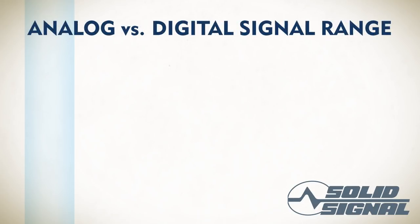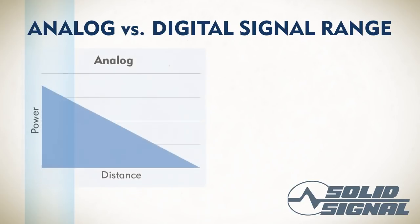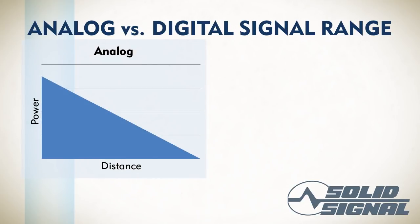Over the last decade or so, we've had to deal with the difference between analog and digital broadcasting. Analog broadcasting is the old school AM/FM radio and the way television used to be. Digital lets you fit a lot more information in the same frequency, meaning better quality, high-definition television, HD radio, satellite, and that sort of thing. With analog, as you get further away, the signal gets down slower and nice and smooth, and eventually you run out of signal altogether — but it's a nice, smooth transition.